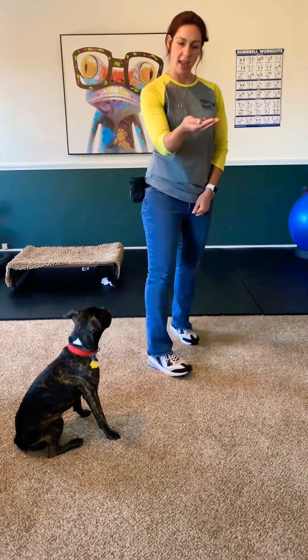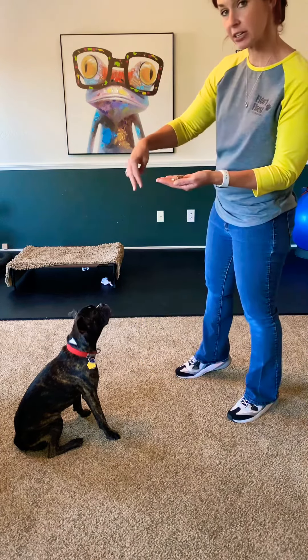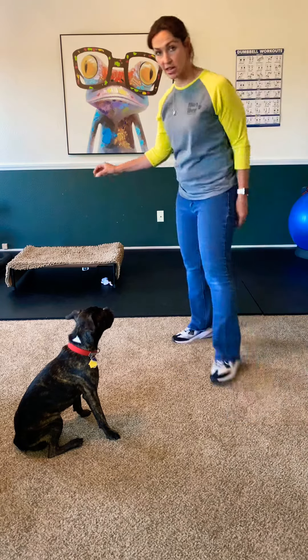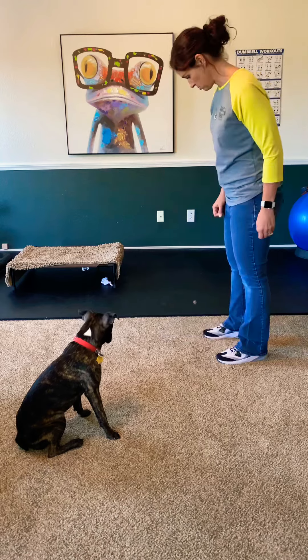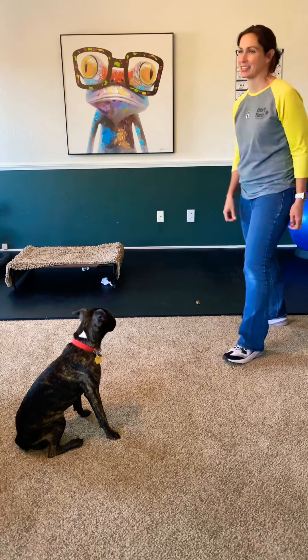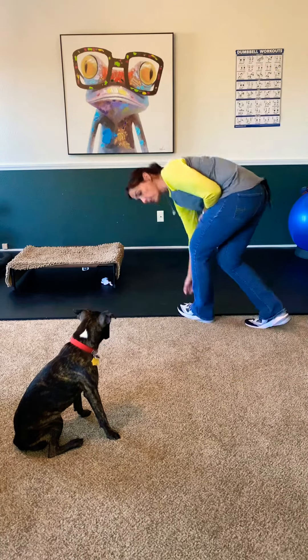So, to recap: exercise one is offering it in your palm, exercise two is putting it down and crossing it off, and exercise three is putting it down and blocking it with my foot. He's so good — he's not even going for it. I'll let him move around with me.